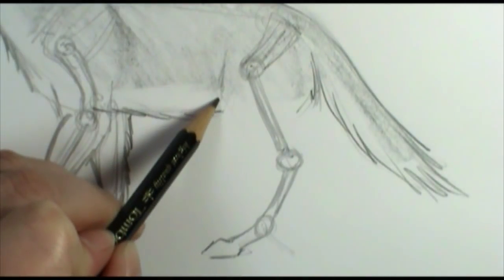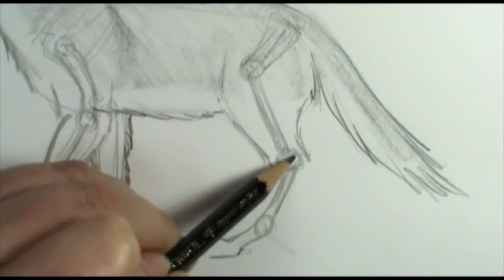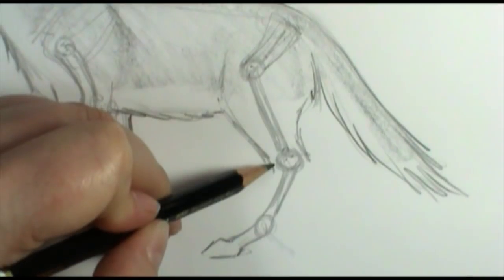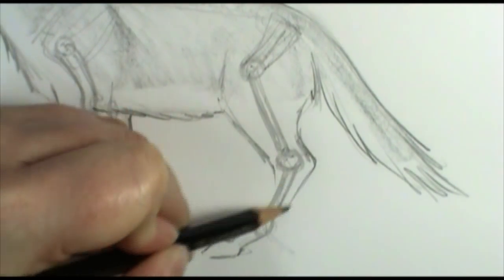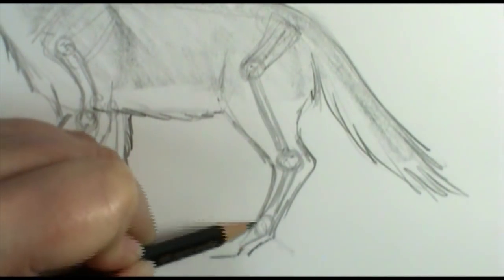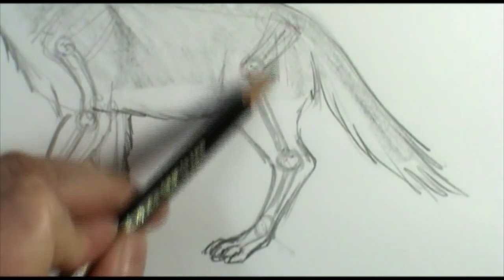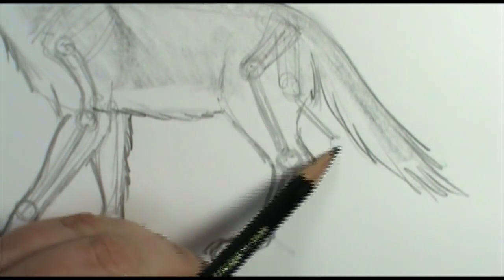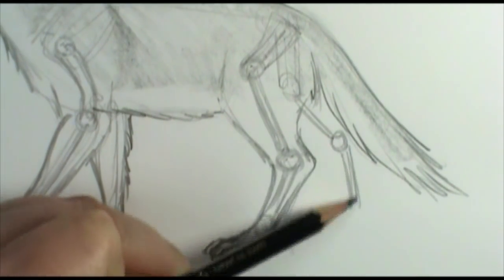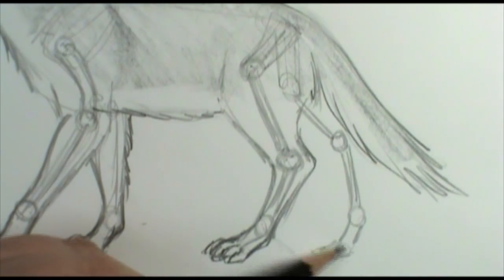In this back leg, we would have a lot of really good muscle right up here. As it gets to the back of the leg — what I would consider the knee — it tones down a little bit. So you have a really good joint there, tones down, and then comes back. So let's do this back leg: coming here, back leg, knee, calf, ankle, foot, toes, right in there.